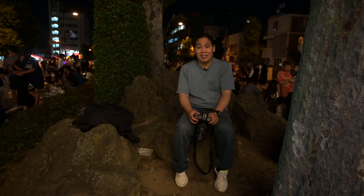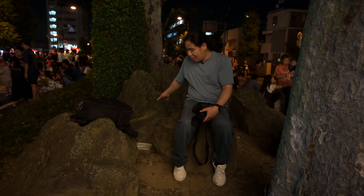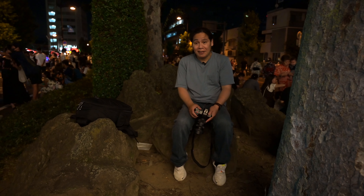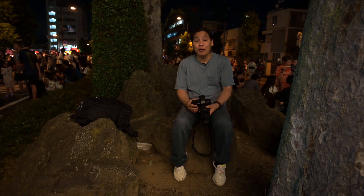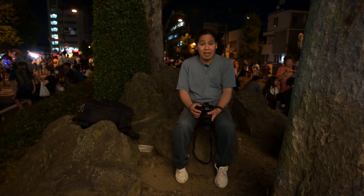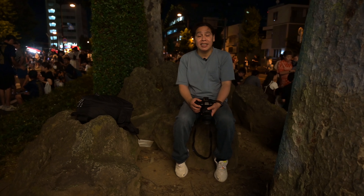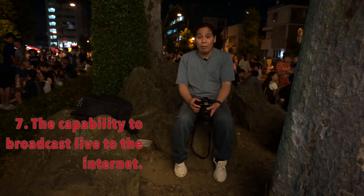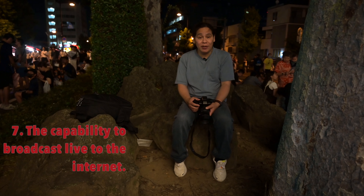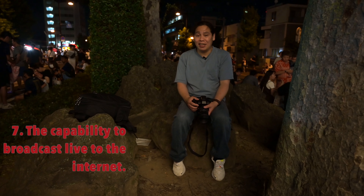Finally, the festival is over and we are really exhausted. We're sitting here on some rocks in the middle of the street just to catch our breath. And for our last point on what we like about the Panasonic Lumix S5 Mark II X: it can be used as a webcam. If you want to broadcast live on the internet, there is a way to do it. We haven't tried it yet, but just having that capability is a really good idea.